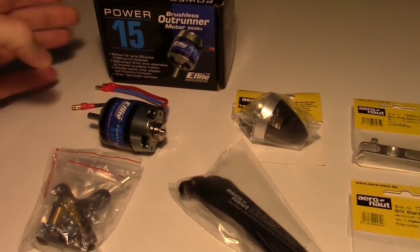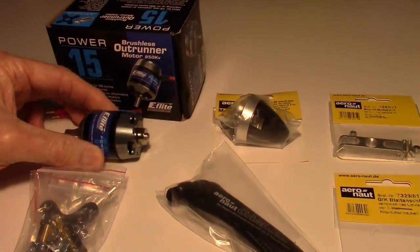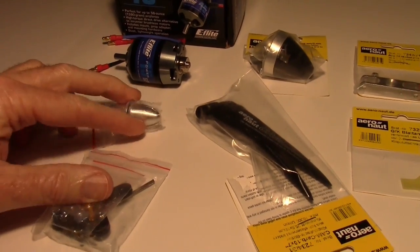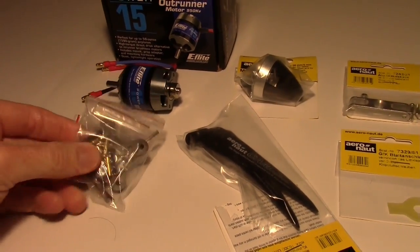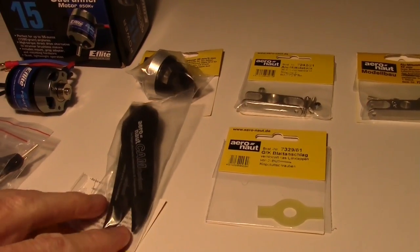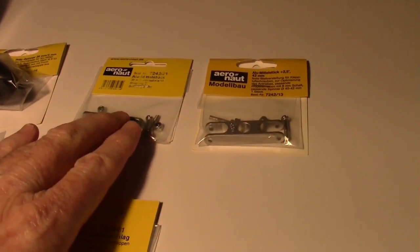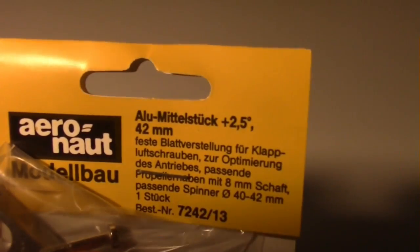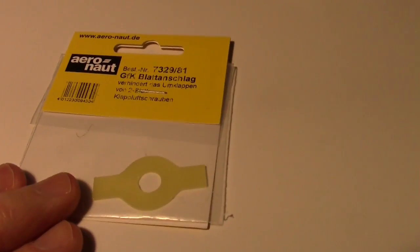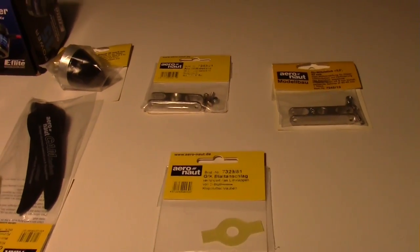Here's a look at all the components: the E-flite Power 15 motor, which came with some other components — we probably won't be using the included spinner since we got our own for the folding prop. Here's the motor mount, the 10x7 blades, the spinner, the two yokes — regular and twisted, with the plus 2.5 degree twist visible — and the blade stopper, which is just a piece of fiberglass that keeps the blades from touching.